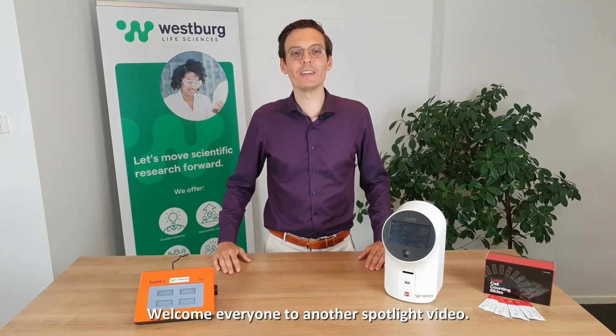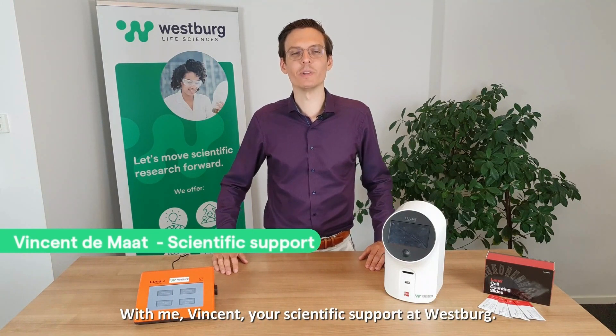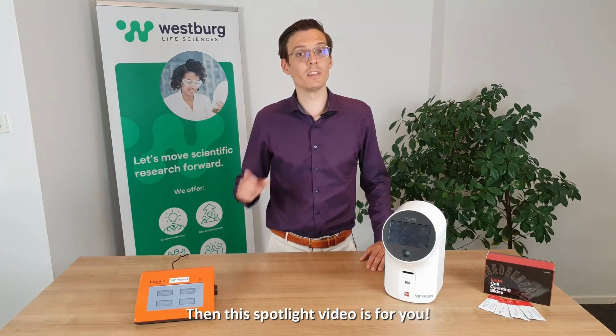Welcome everyone to another Spotlight video with me, Vincent, your scientific support at Westbrook. Today we're going to talk about cell count — it's a key activity in any cell-based lab. Are you currently counting by hand or using slow and expensive machines? This product is for you.